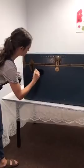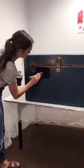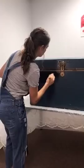This trunk had like a little bit of a sheen to it, so she kind of sanded it down just a tad. Yeah, always sand.